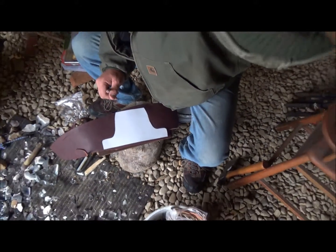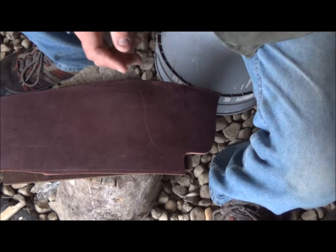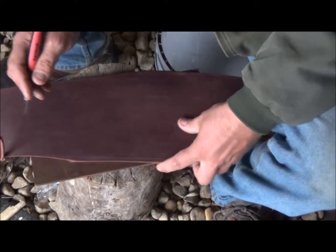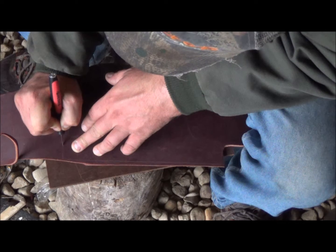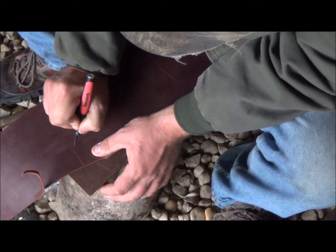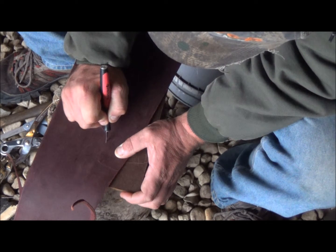Okay, so once you get your pattern traced out, you just move your pattern away - there you go, you've got the pattern on the leather. The next thing we'll do is take an exacto knife and go ahead and start cutting this thing out, very carefully not to go off the line. But if you do go off the line you can always adjust it. I have an exacto knife to do this - I'm sure a regular leather worker has a special knife he uses, but I don't have that knife, so we're just making do with what we've got.